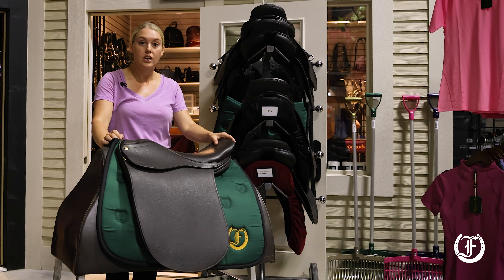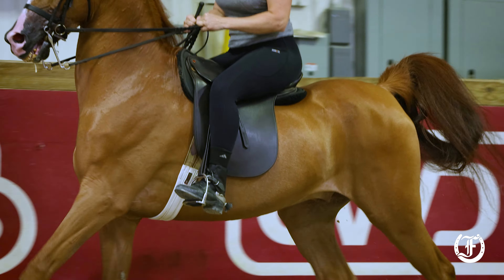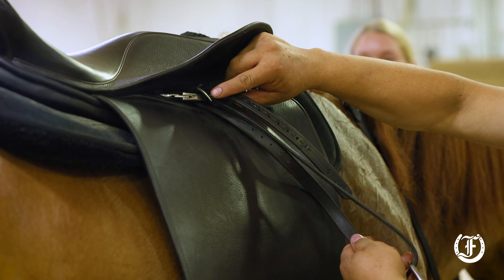It makes my life easier. I'm training about 20 horses a day and a lot of different lessons, and sometimes we ride in my saddle, sometimes I ride in their saddle, so lots of changes need to be made.